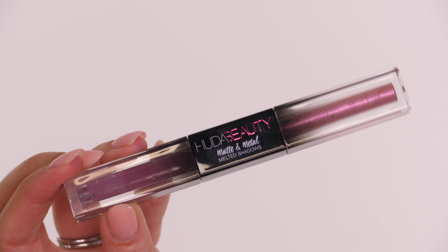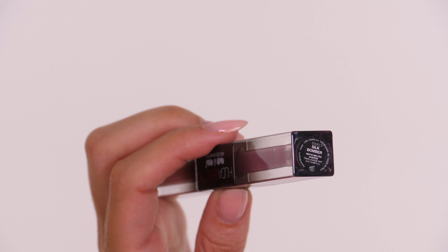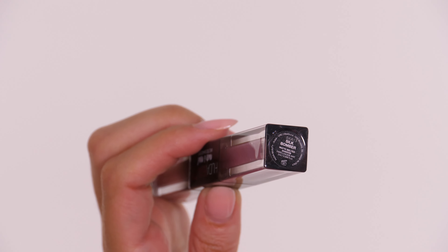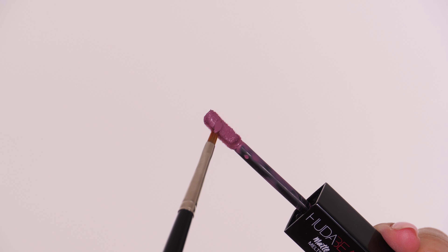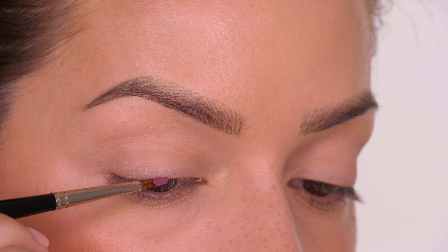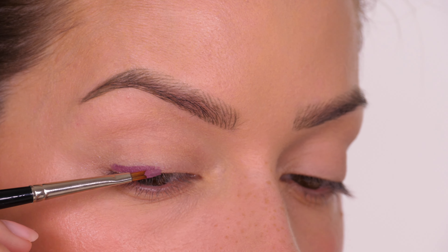For the eyeliner I'm taking the Huda Beauty Matte and Metal Melted Shadows in the Silk Bomber shade, which is a really nice flat purple tone — it's almost got a pinky undertone to it. The eyelashes have more of a blue undertone to the purple, so this creates a nice contrast between the two.